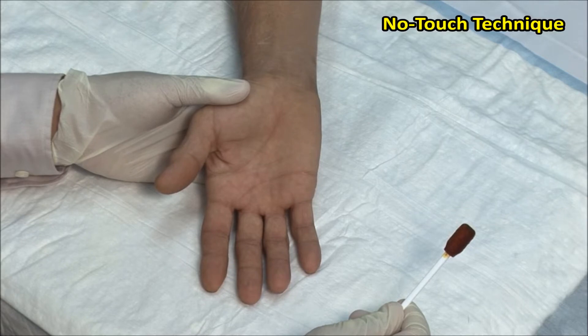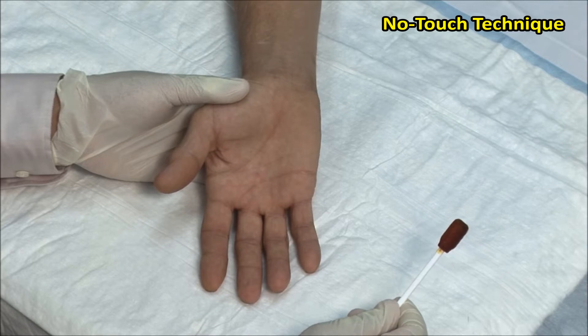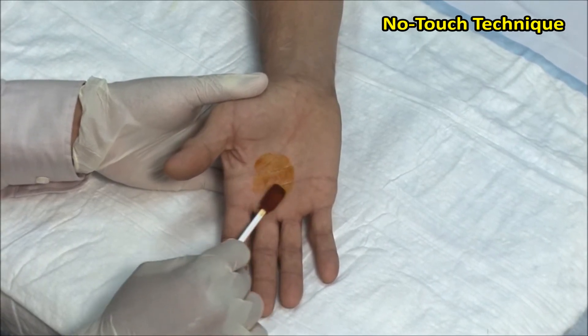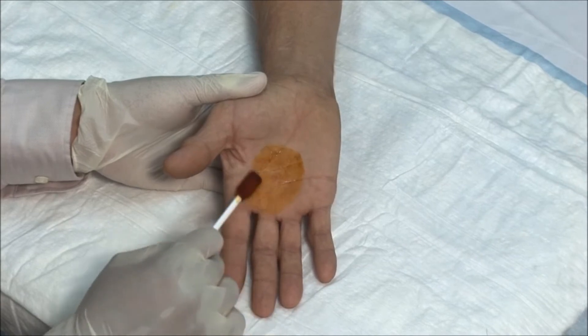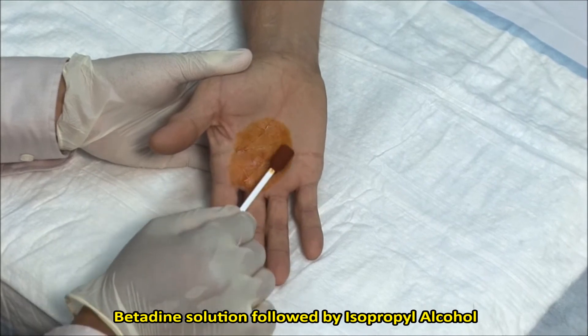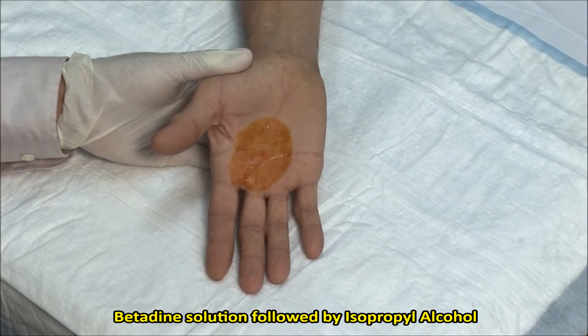A no-touch technique is used, meaning that once the area is cleaned it must not be touched with anything but sterile needles. Scrub the site and then clean in an outward fashion. Here I am using betadine solution, followed by isopropyl alcohol.